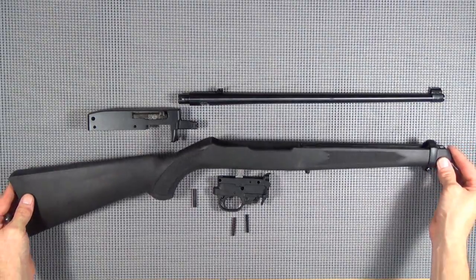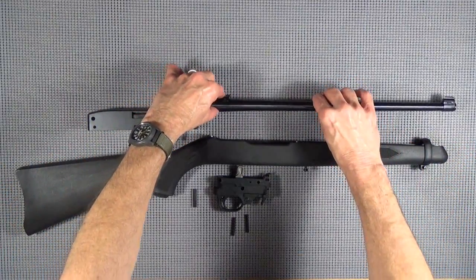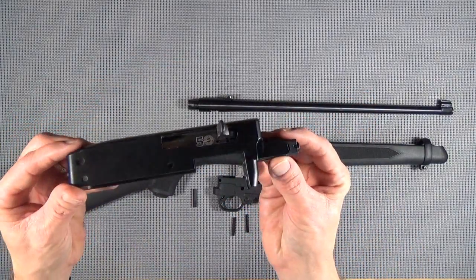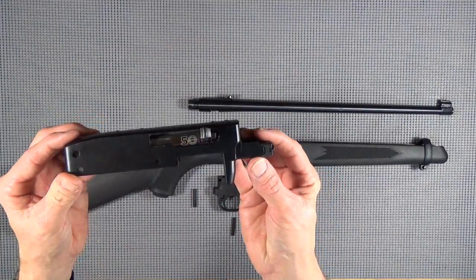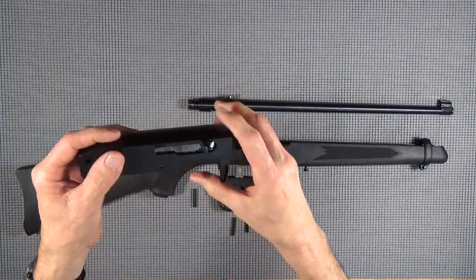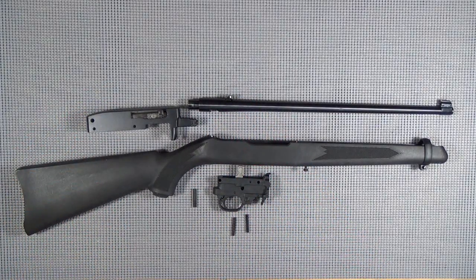Black synthetic stock, just your basic little flip-up sight system. But hey, found a 50th anniversary - didn't even really know that till I got it home, got to looking at it. Bonus - $179. So I felt pretty good about that.